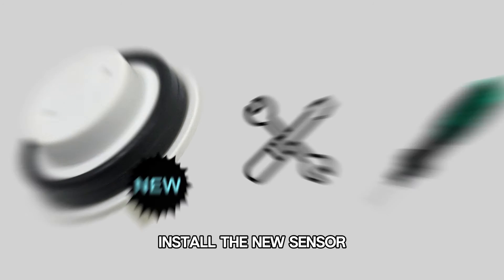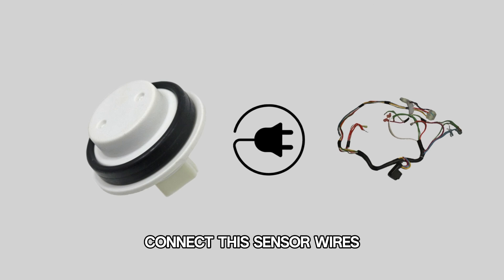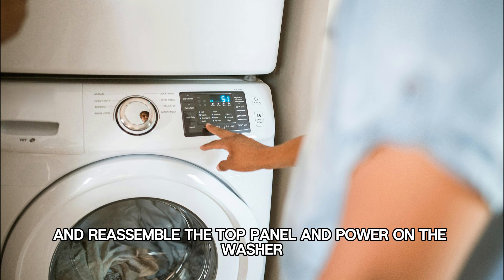Install the new sensor and secure it using a bolt driver. Connect the sensor wires and reassemble the top panel and power on the washer.